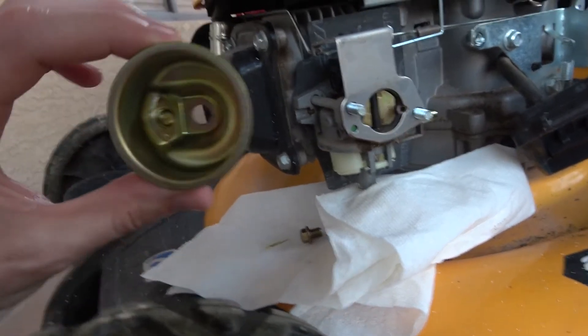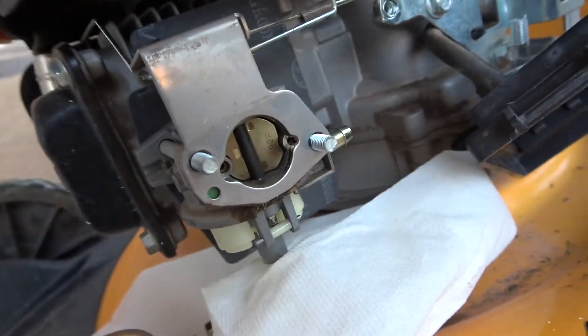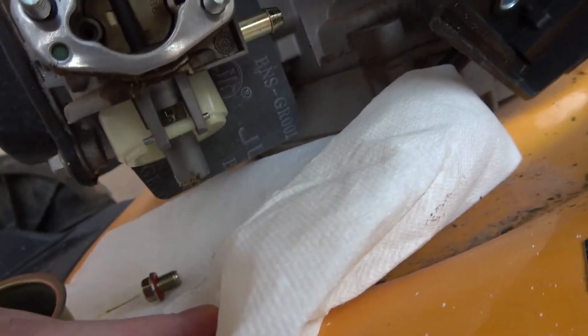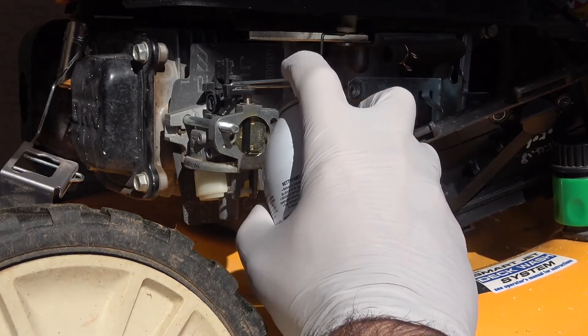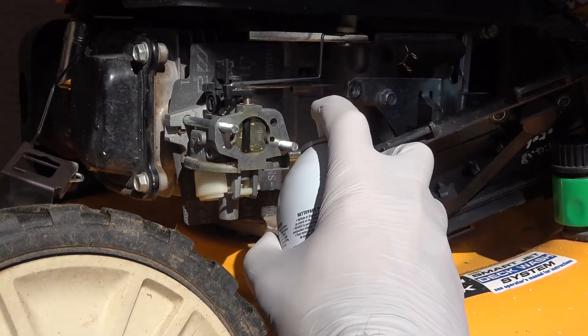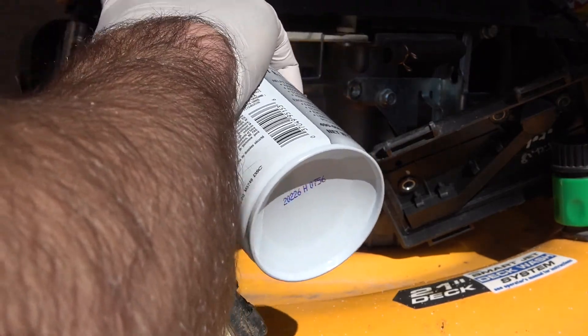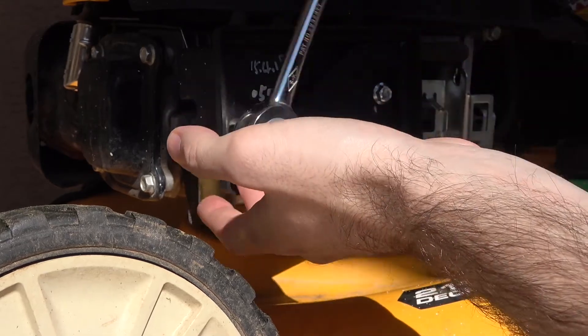After I managed to get the carburetor exposed and look at all the parts, I could tell that everything was really dirty and I figured that was probably the issue. So I just grabbed some carburetor cleaner and sprayed it all out as best I could. I would have liked to take the carburetor off and clean it more thoroughly, but there were two long bolts running through the engine that would have taken a lot more work to take apart, so I just decided to clean it right on the lawn mower.